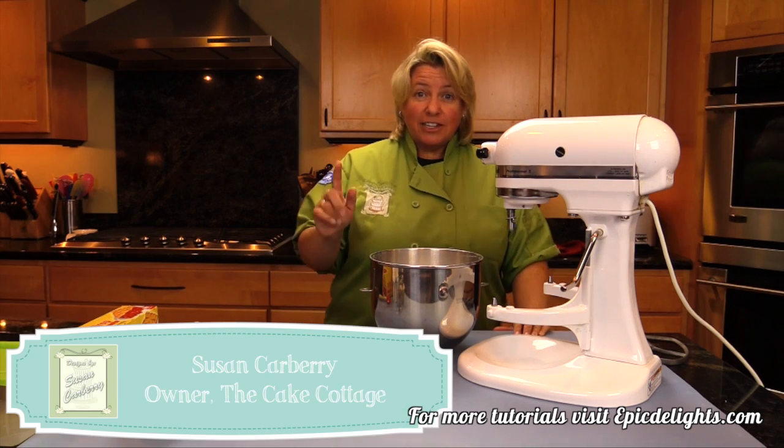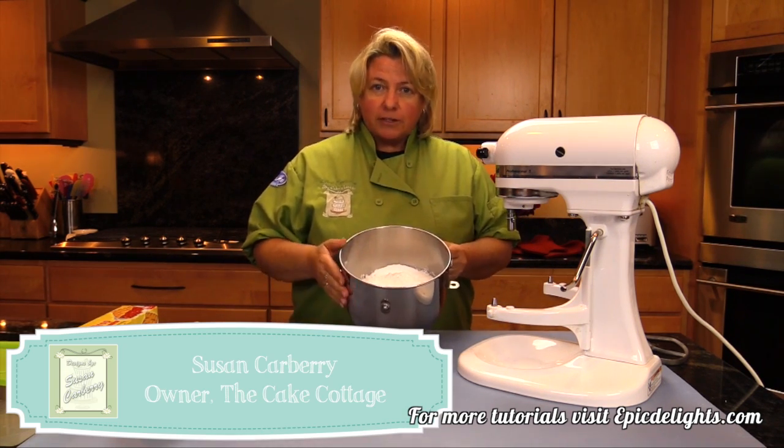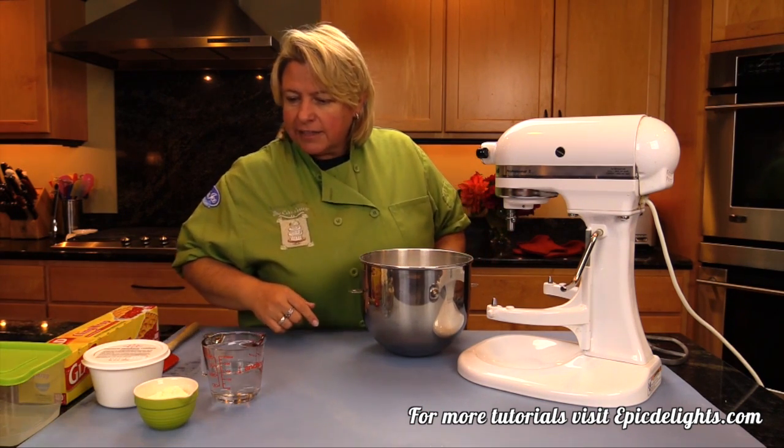Hi, I'm Susan Carberry and I'm going to teach you how I make royal icing. So first you get your mixing bowl. Hopefully you have one of these handy-dandy KitchenAids here — makes life easier.